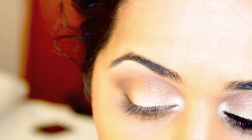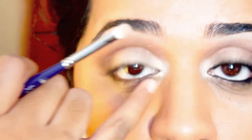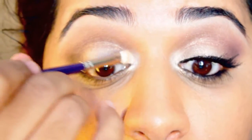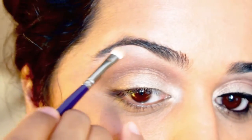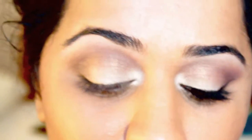As a final step for all the eyeshadow colors, I'm going to apply a highlight color on top to the tear duct area and right under the arch of the brow. This is Victoria's Secret Illuminating Face Powder in Fixation. Using a small brush, I bring some color right to the tear duct and a little bit right underneath the arch of the brow — not too much.